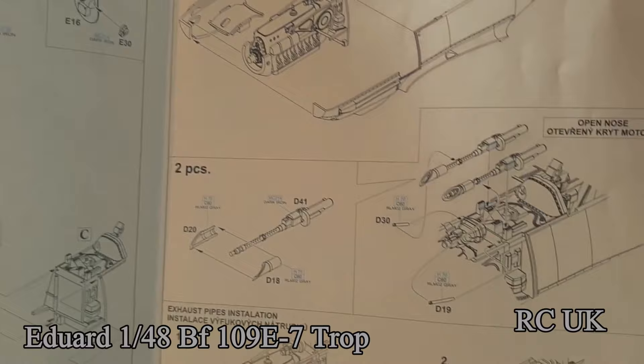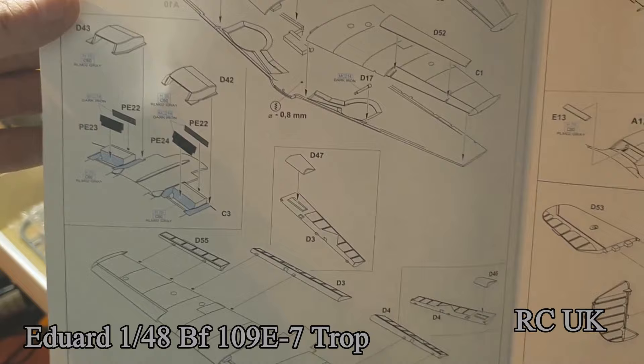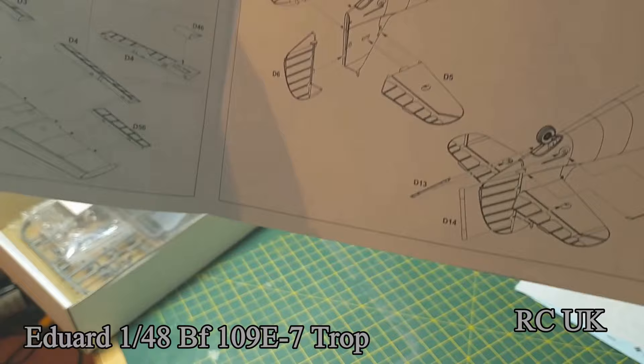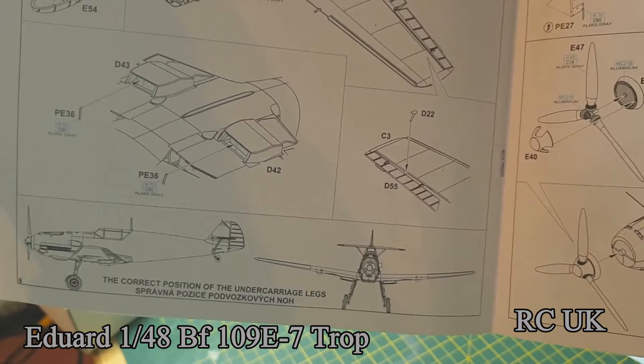Next is the rebuilt engine going into the fuselage along with the guns, wings, air vents, and ailerons. Then it's putting the body and wings together with tail wings and ailerons, followed by wheels and undercarriage, drop tanks, and making sure everything's lined up.